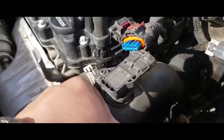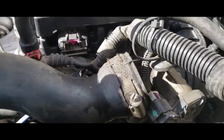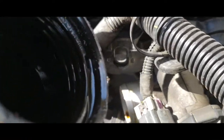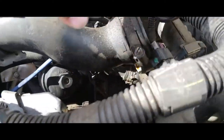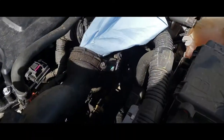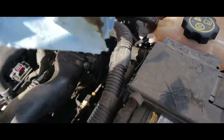Now we're going to go ahead and just release it from its source. Check out this oil in here — this turbo is going out. I stuck a rag in there. Look at all this oil.